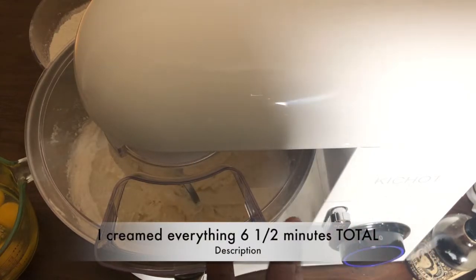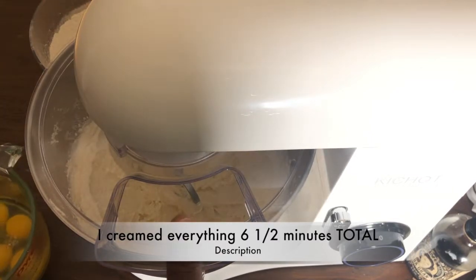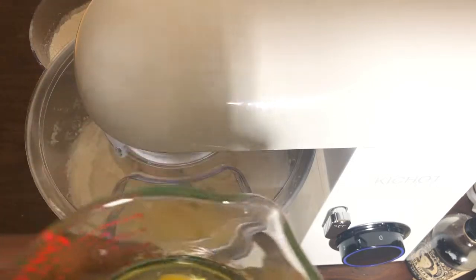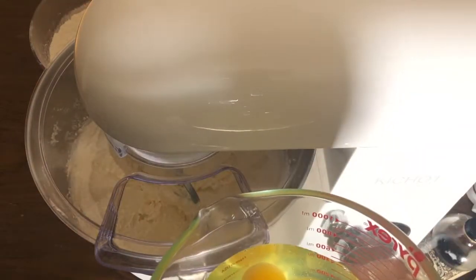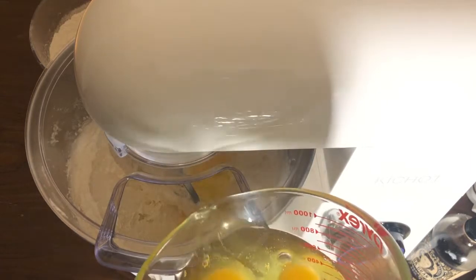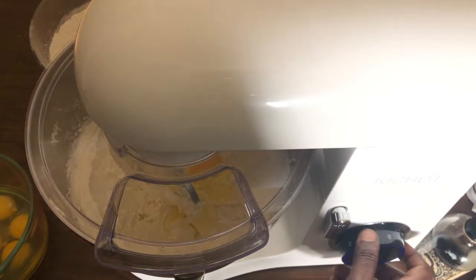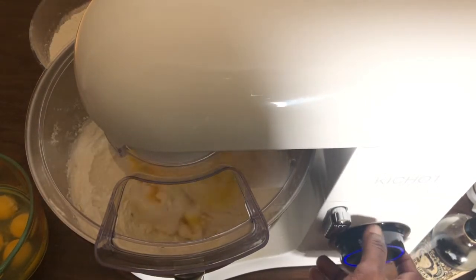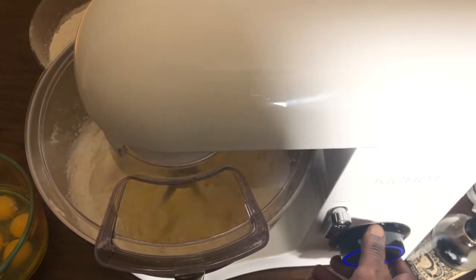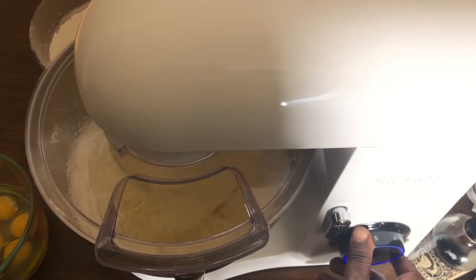I let this go for about six and a half minutes and scraped the machine down again. Now I have eight farm-fresh eggs from my friend Claire, and I'm going to add them one at a time. After adding each egg, I beat it for about 30 seconds, then repeat the process until all eggs are added.